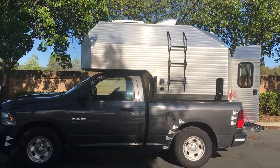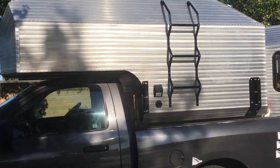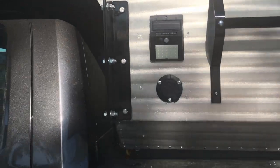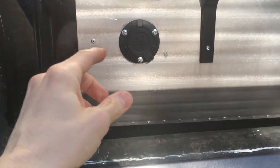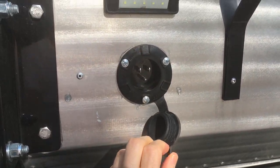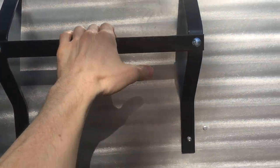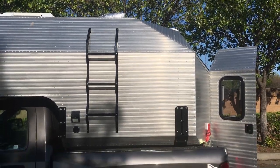So here is the Kimbo Camper. These are the tie downs right here and they just go down to the eye bolts. You've got your exterior shore power connection, the solar lights, the ladder, and up top you've got a solar panel and then you have the vent up there.